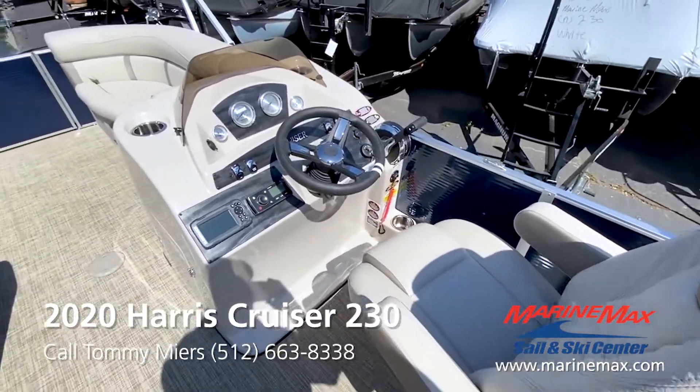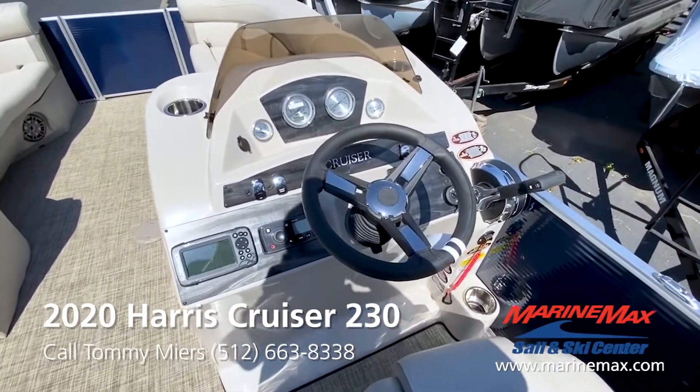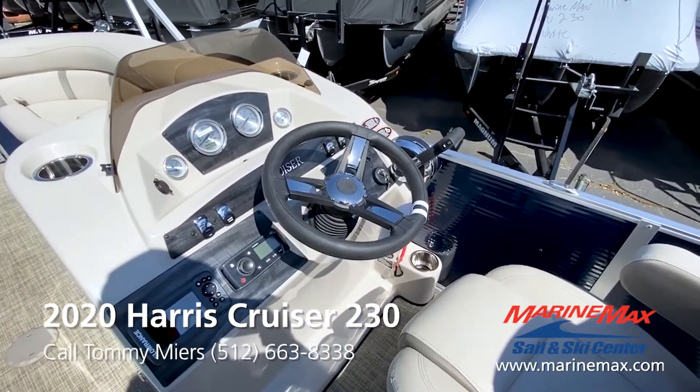Nice reclining, comfortable captain's chair with armrest. And when you get to the dash, you've got standard instrumentation, but you also have a Lowrance depth finder and a Fusion stereo. The boat is equipped with a tilt steering wheel.